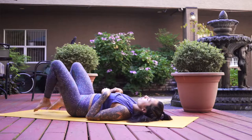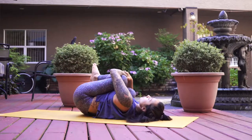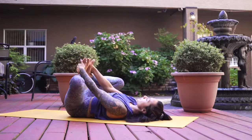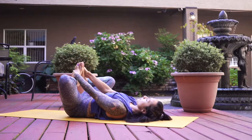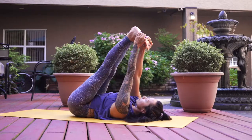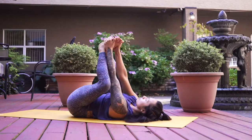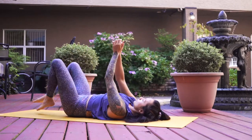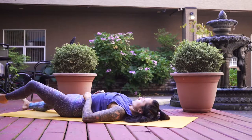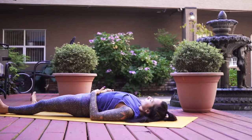When that feels complete, just come back through center, tucking your knees into the chest. Take any movements that feel good here — perhaps rocking side to side, maybe grabbing your feet, finding happy baby or supine cobbler which is feet together knees out like a butterfly, perhaps stretching heels up to the sky stretching hamstrings — whatever you need. Preparing for shavasana — legs extended completely, toes flopped out to the side.